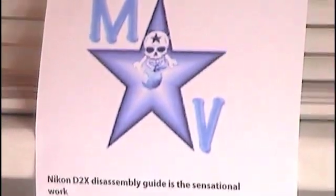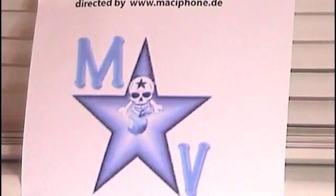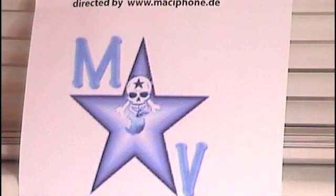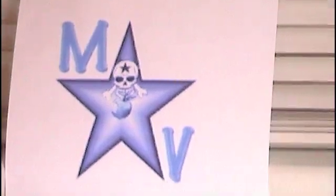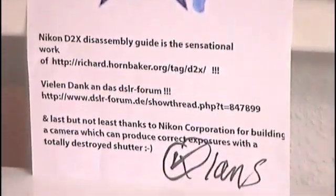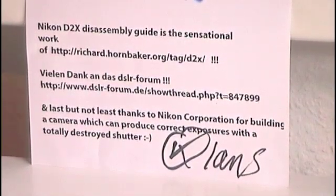Hi folks, my name is Klaus from Germany, and although I was born in Philly in the USA in the legendary 60s, I never have learned to speak the language correctly. Okay, let's have a look at Richard Hornbecker's website at the German DSLR forum.